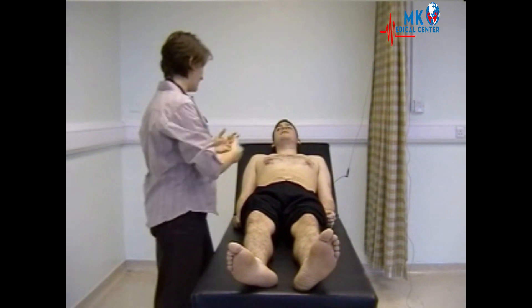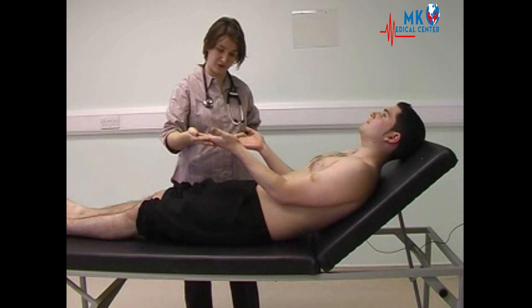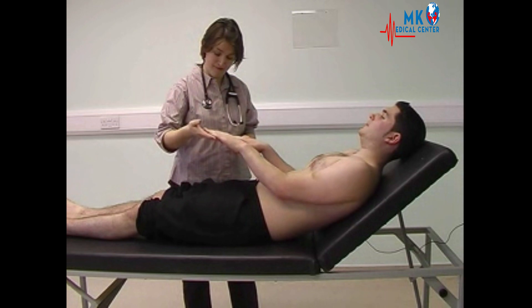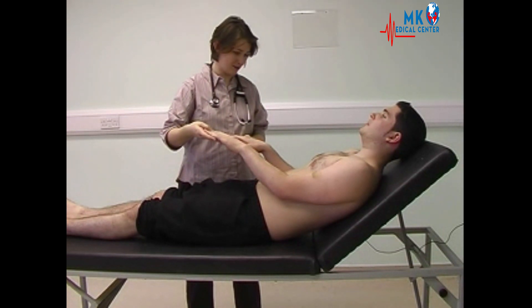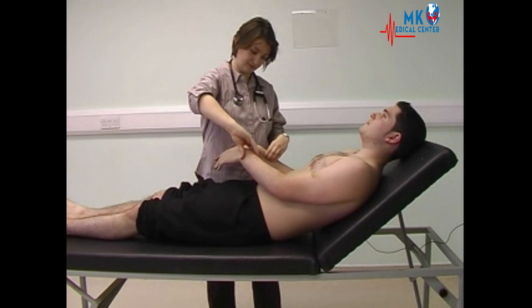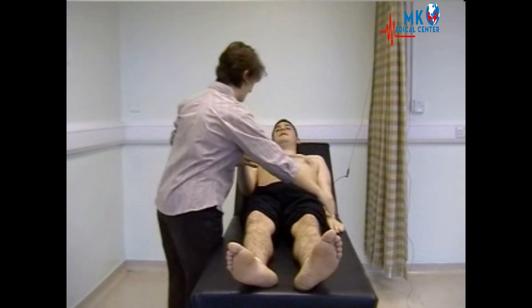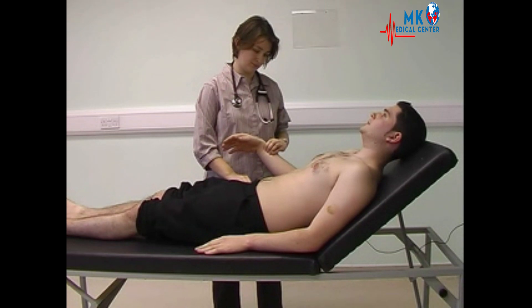Now looking more closely at both hands. The hands are warm and well perfused, with no peripheral cyanosis and no evidence of any peripheral stigmata of endocarditis. Feeling both the radial pulses, assessing for any radio-radial delay which doesn't exist, and also feeling for radio-femoral delay which isn't present.